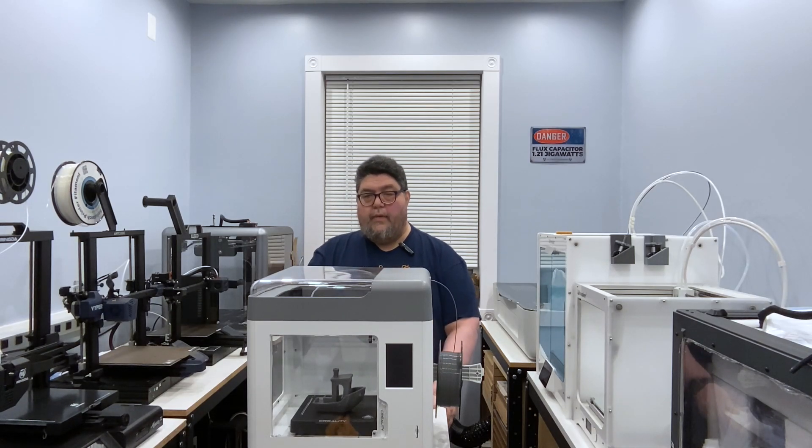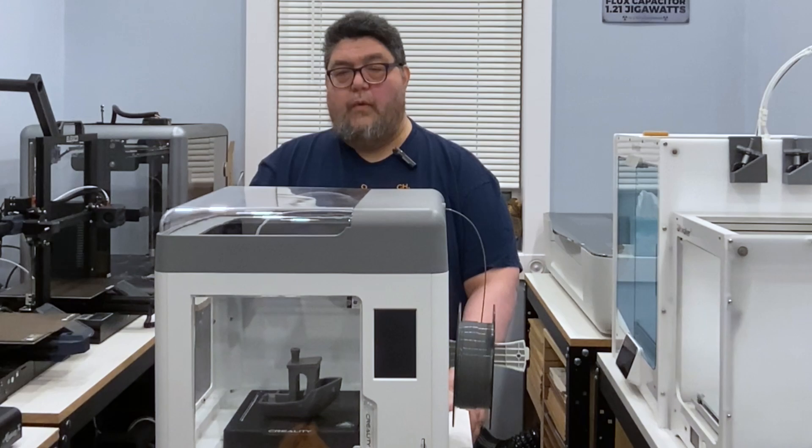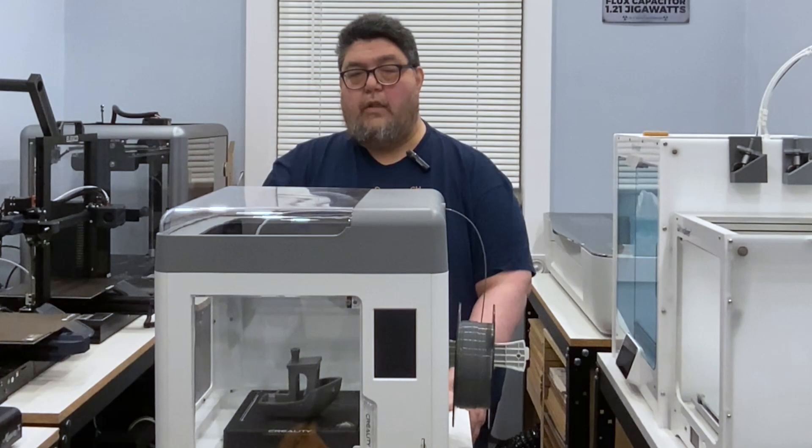Welcome to the Advanced Geekery Project Lab, where I'm testing 3D printers for your entertainment and edification. Today, we'll be looking at the Creality Surmoon V1 Pro, an interesting new printer from 3D printing giant Creality.